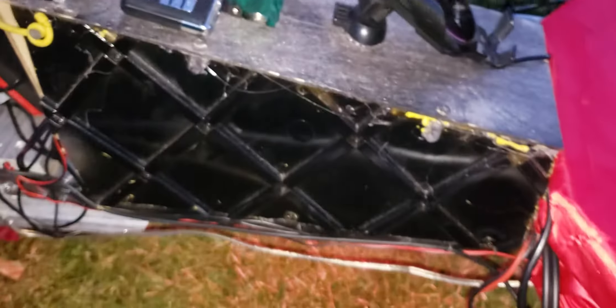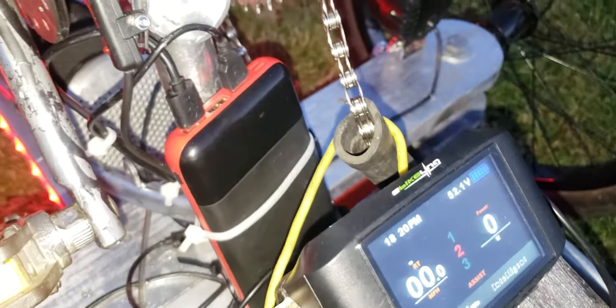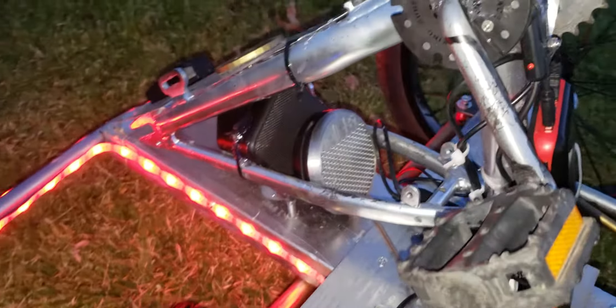There's a normal throttle and brake. This is where the battery sits — there's also a couple of additional batteries in there, and a USB pack that powers all the lights. Underneath it is where the computer is for the hub motor. We've got Boston Acoustic speakers in the front and in the back.